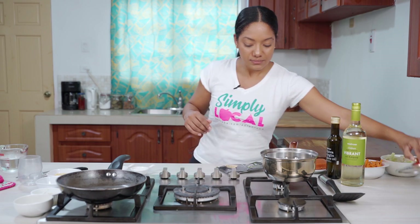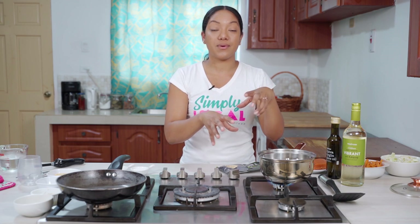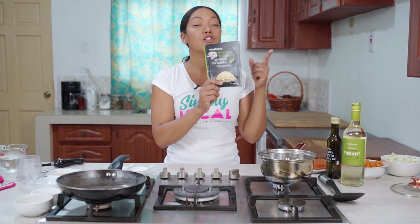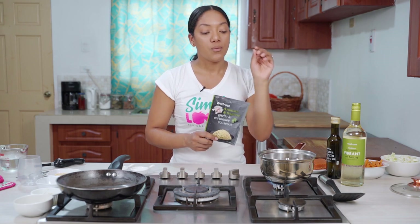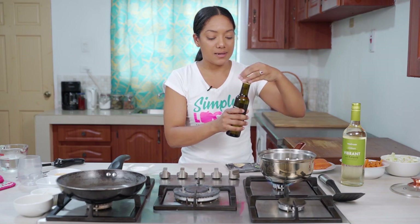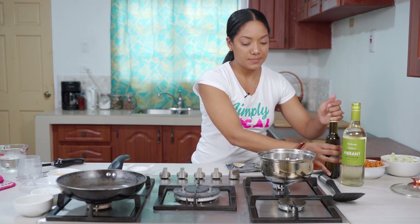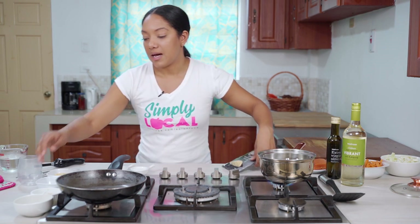I'm getting my pot going here and I'm going to add a couple of flavors to this couscous. This sachet has a lot of delicious spices and herbs in it with no MSG, but I'm going to add a little more fresh ingredients to keep it local. I'm adding some Rich Rose extra virgin olive oil on about a medium heat, along with some chopped garlic and chopped onions.